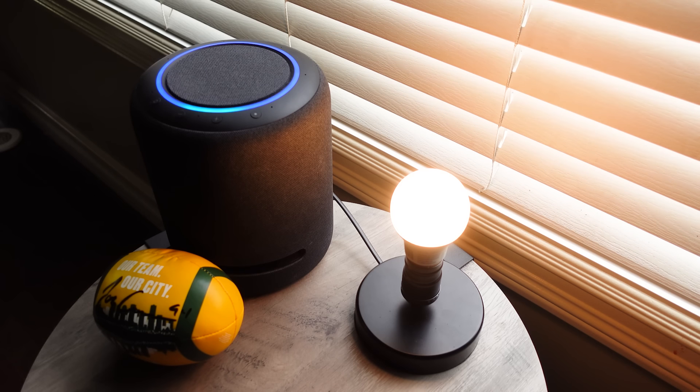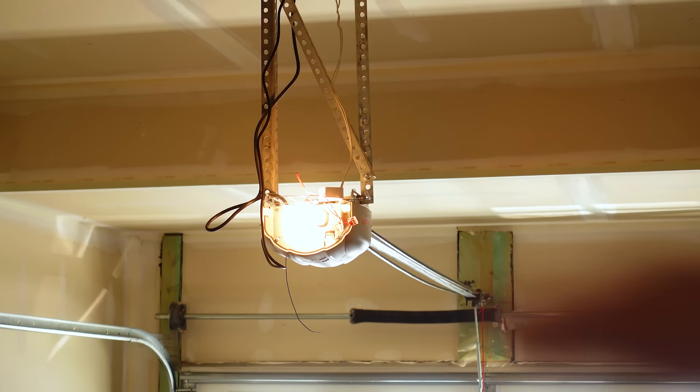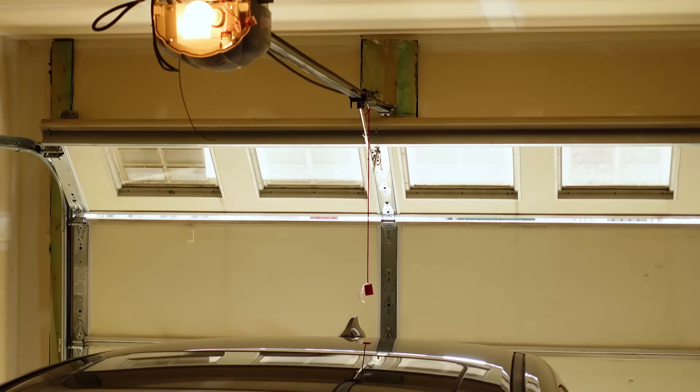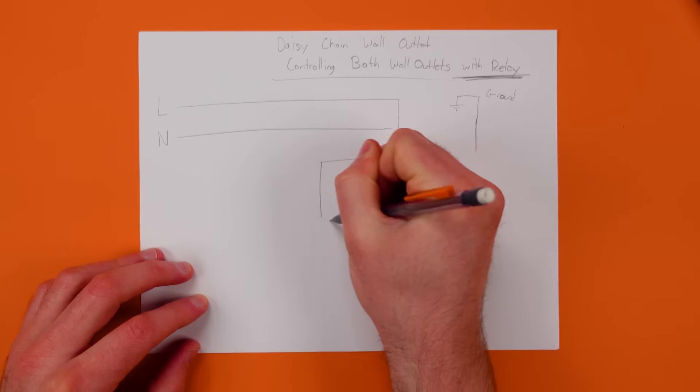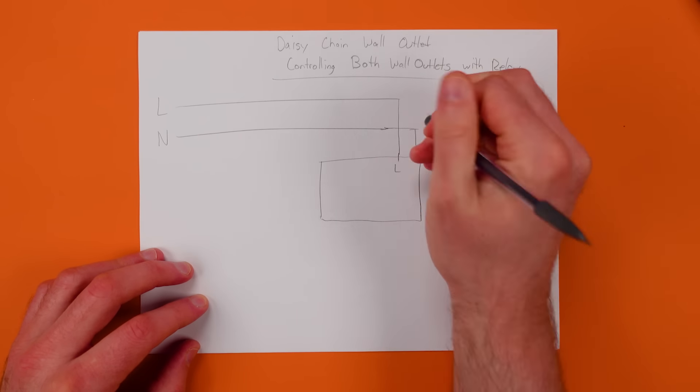Smart relays are super useful, but they can be really hard to understand. If someone's using them, they're usually hidden behind a wall and you'd never know. These devices mix smart home connectivity with the physical and electrical world in your home. So today, I'm going to give you a beginner's guide to getting into smart relays.